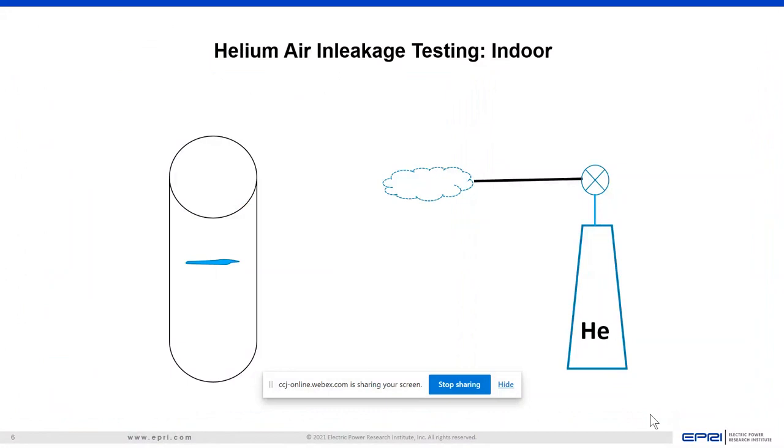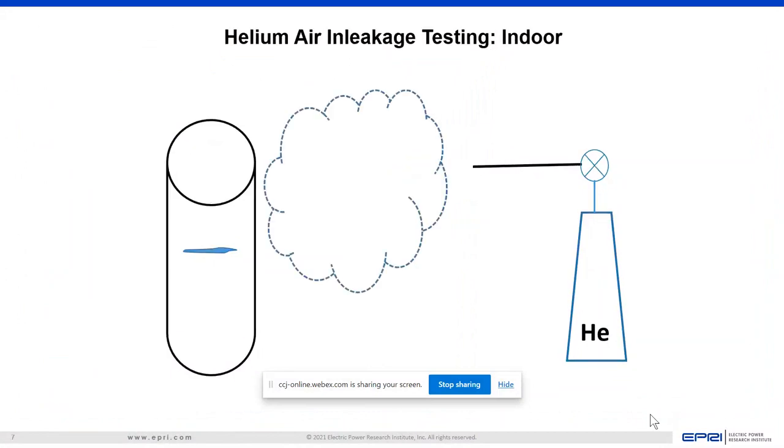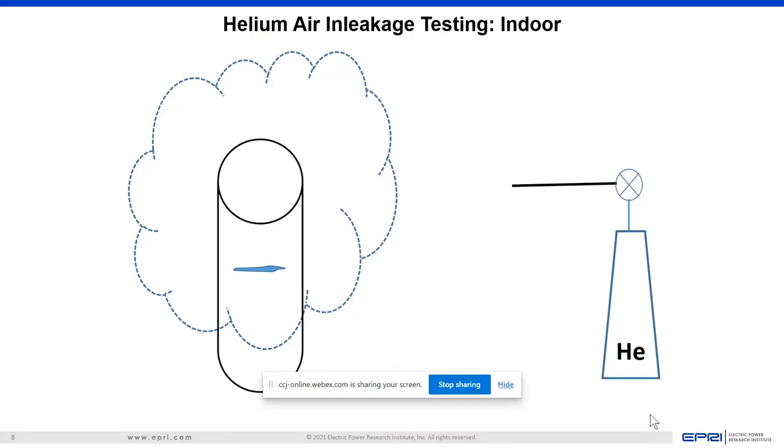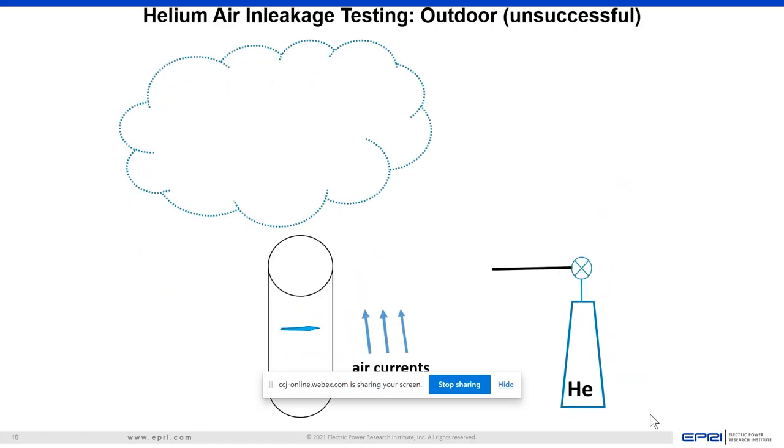When we do helium air in-leakage testing indoors, it's easy. We spray, there are no currents or very little currents. Helium drifts over and encompasses the leak and we can tell there's something there. When we're outdoors, if there's even a little bit of air — a couple miles an hour, just a slight breeze — the helium can be blown off track very easily.